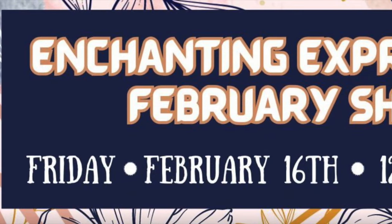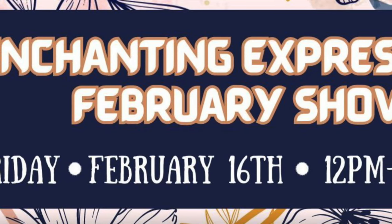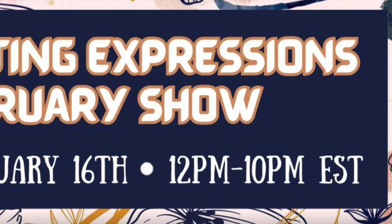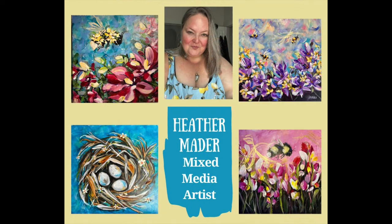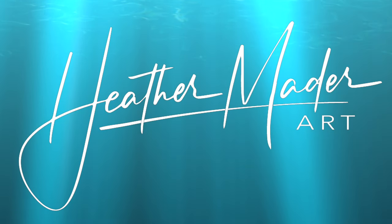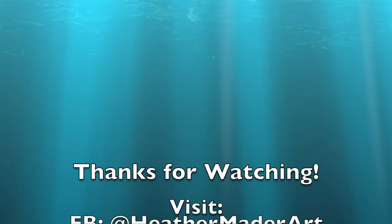This show is one day only, Friday, February 16th, a couple days after Valentine's Day, from 12 p.m. to 10 p.m. Eastern Standard Time. Thanks so much to Christine and to all of you. I hope you have a blessed day. Don't forget to subscribe and hit all notifications so I can make more art videos just for you.